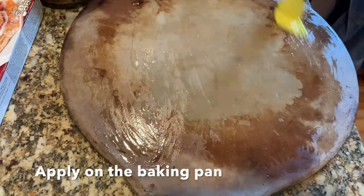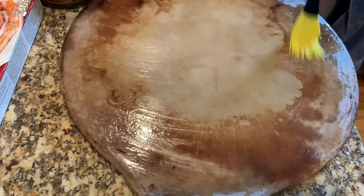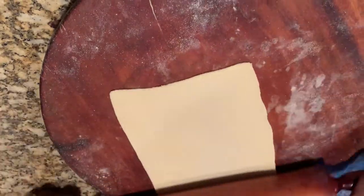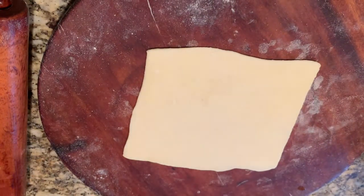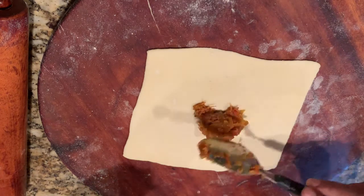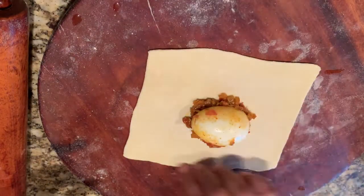In the meantime, oil the pan you're going to bake in. I'll make one more and show you — it's very simple. Just roll the puff pastry, keep the mixture and egg in the center, apply water on four sides, fold it, and that's it — it's ready to bake.